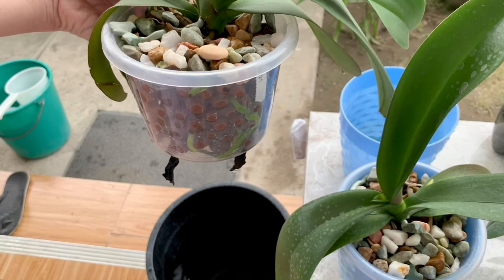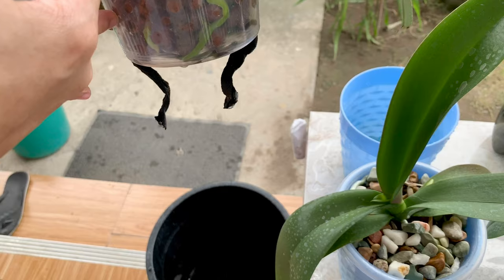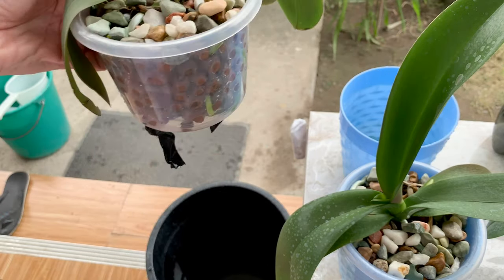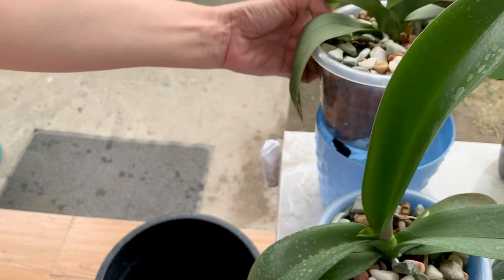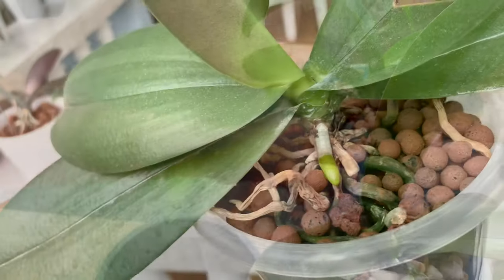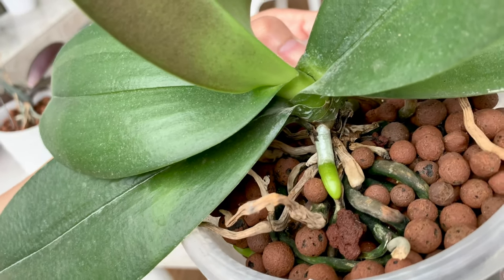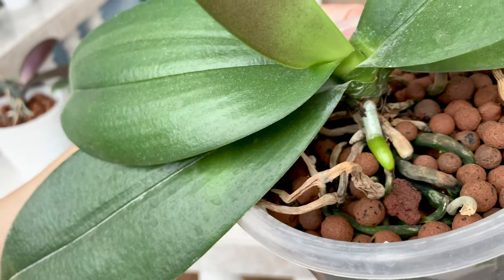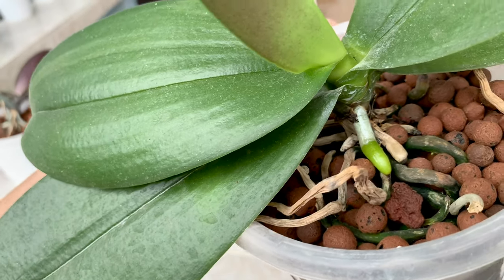I'm really surprised by the roots here — I didn't expect this. I'll put this back and do this with my other orchids. I'll show you the easier and faster way to wash my orchids in self-watering pots, but I'd like to show you the roots first.